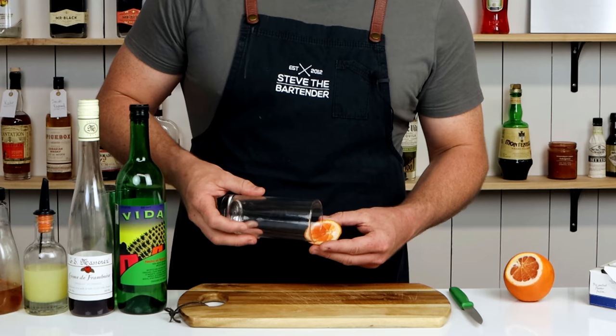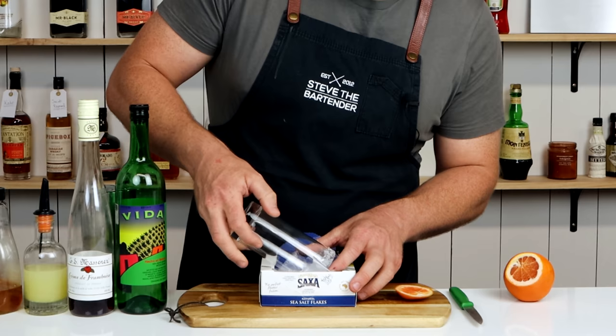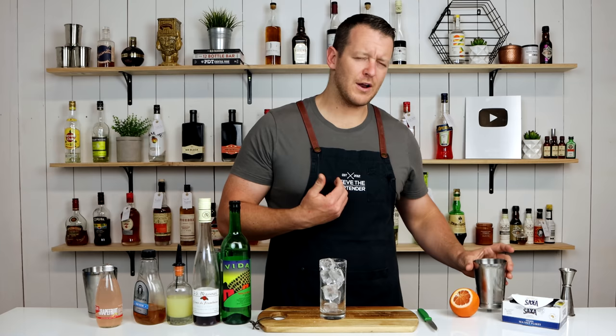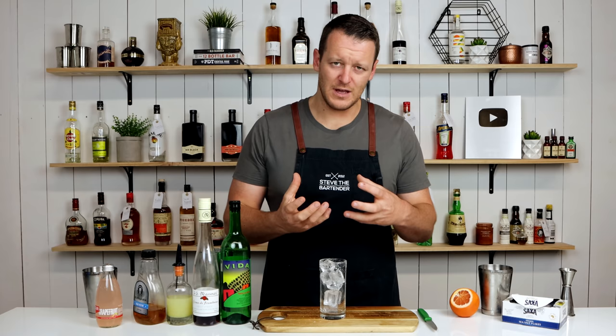Now use the grapefruit that you're going to use for the garnish and moisten the rim of the glass before dipping it in the salt. Now fill your glass with ice. Remember the salt is completely optional — often I don't add salt to a margarita or a Paloma just because I don't like salt, but it's going to add another dimension.